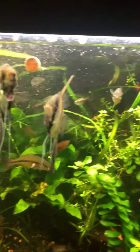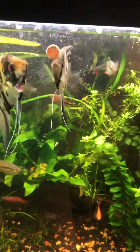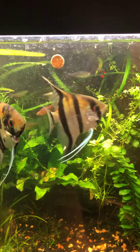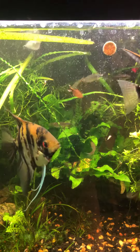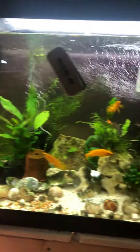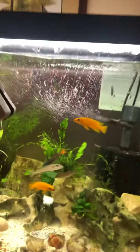I have a bunch of baby shrimp — they're baby guppies. Baby brine shrimp.